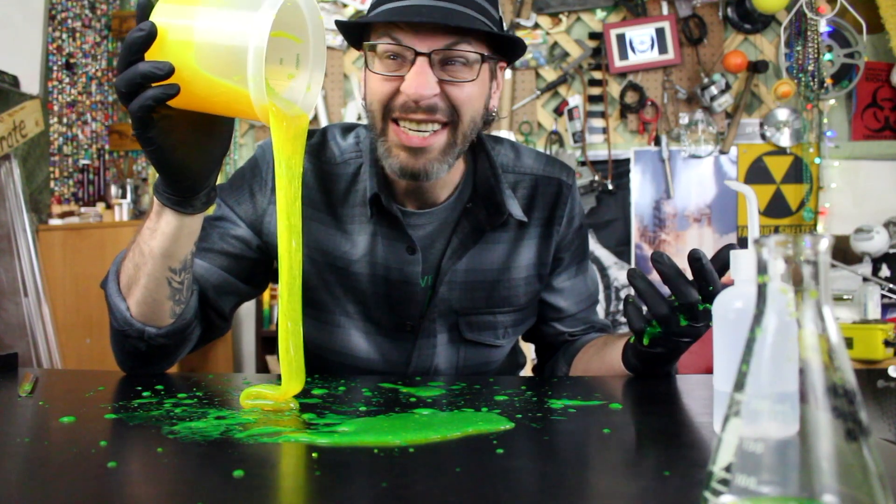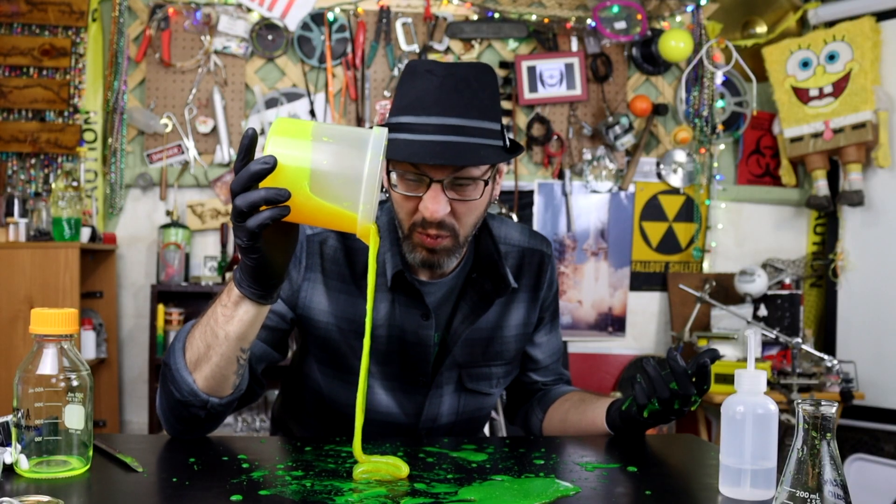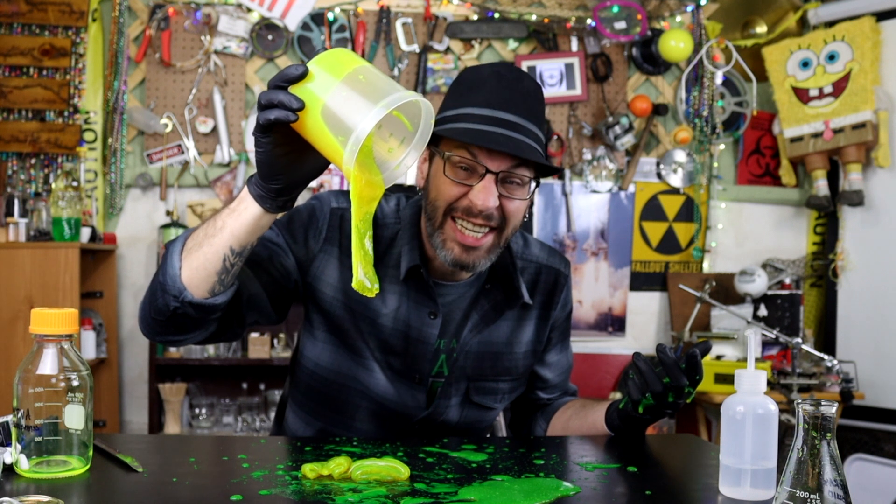Today we're making some slime. Some real slime.